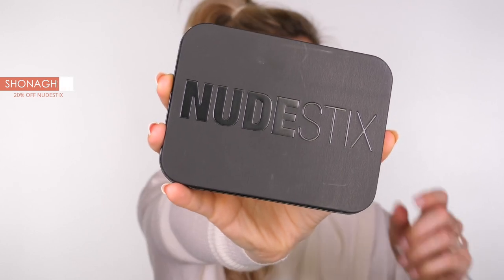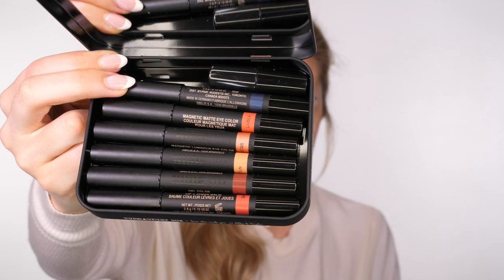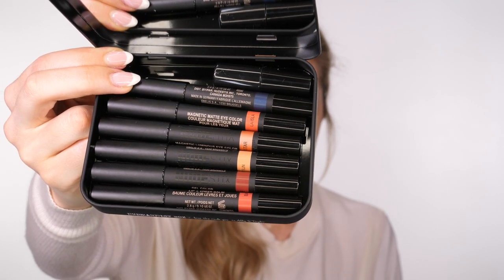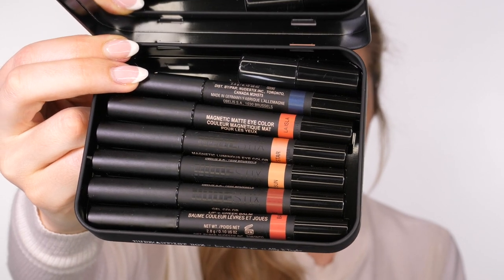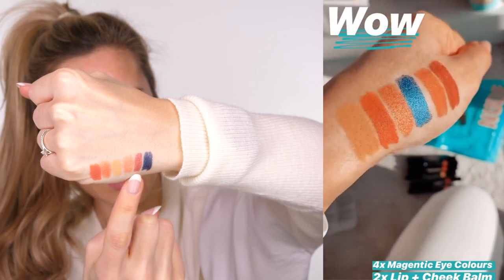It comes in the same tin as we're used to seeing, with a little mirror on the inside. The Nude Beach kit was inspired by shades of blue seas, living corals, sun-kissed beach babes, and majestic sunsets. We've got three eye pencils plus one, and two lip and cheek balms. These are truly sweat-proof, waterproof, and kiss-proof - I had to use neat washing up liquid to remove them, so an oil-based remover is best. If you're looking for festival-ready summer makeup, these are the products for you.